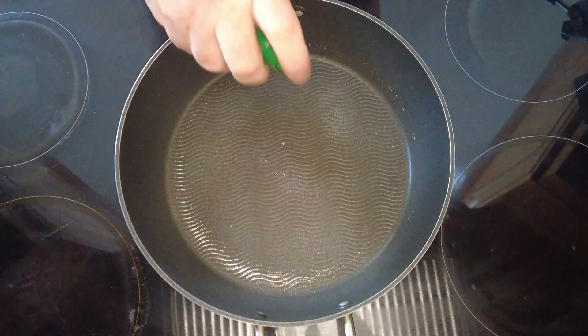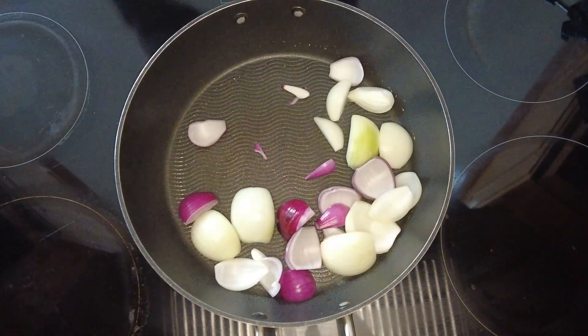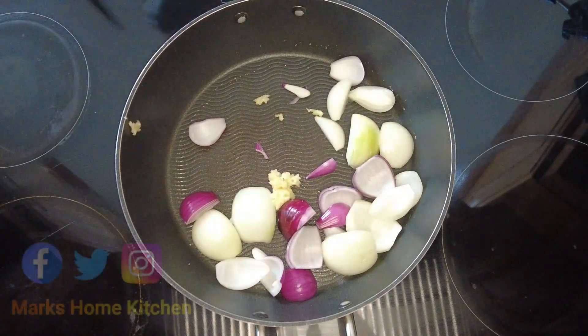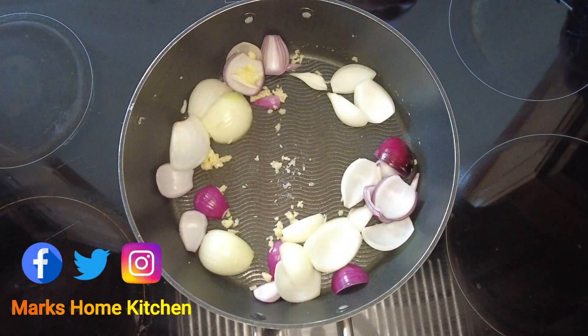First of all we're going to take a medium sized pan, pop it onto a medium heat and spray with some low calorie cooking oil. To that we're going to add half a chopped red onion, half a chopped white onion and three cloves of crushed garlic. We're going to cook that for about 5 minutes, just moving it round to make sure the onions are softened.